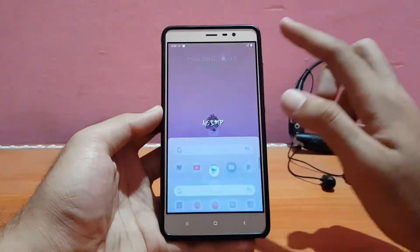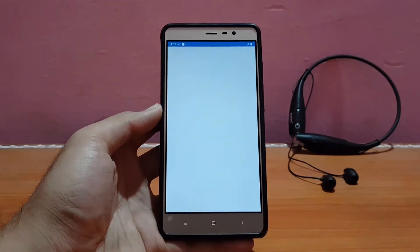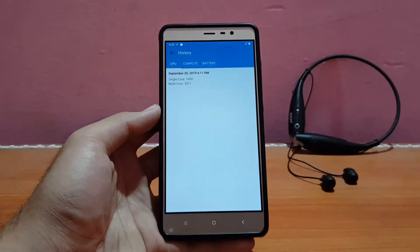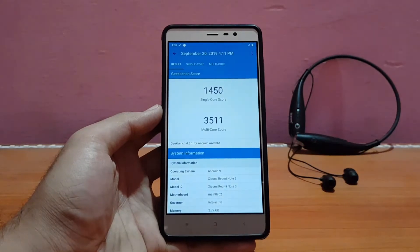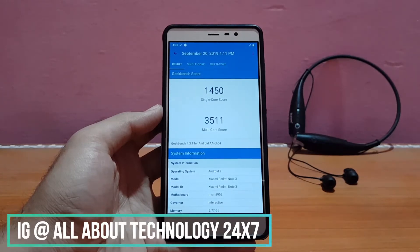Now going into Geekbench — here are the results. The multi-core score is 3511 and the single-core score is 1450. That's a really nice score in my opinion, and as I mentioned about the performance, it was really good overall.